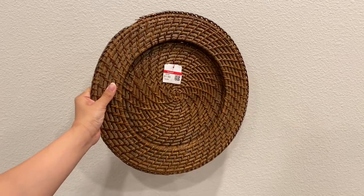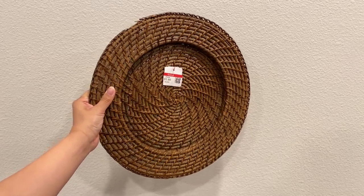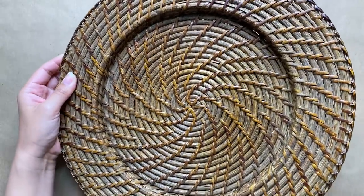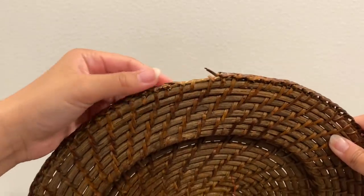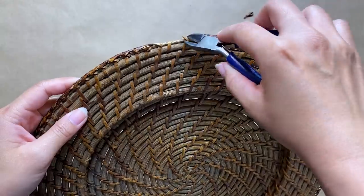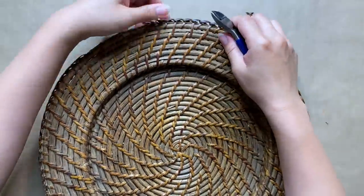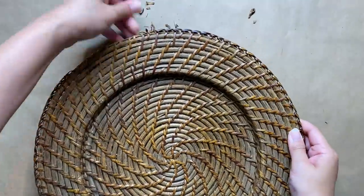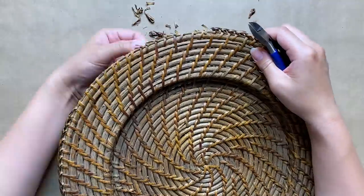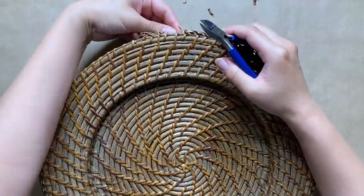For our first thrift flip I'm starting with this woven charger plate. These are very common at the thrift store — I always see some sort of woven basket plate. This one actually has some wear and tear on the outer edge, so it definitely needed a makeover. To start, I removed some of that braided edge with some cutters. Luckily it was just on the outside and not woven into the rest of the plate, so removing it wouldn't affect the weaving. It was a little time-consuming but totally worth it — now we're left with a clean edge.